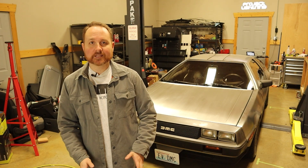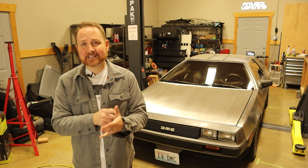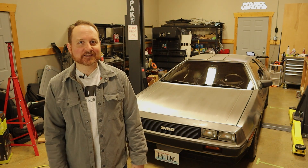To catch you up quickly, I've taken the entire drivetrain out of a Chevy Bolt — the electric motor, the inverter, the charger, the batteries, the electronics — everything, and swapped it into the DeLorean. This is Project Lightning.